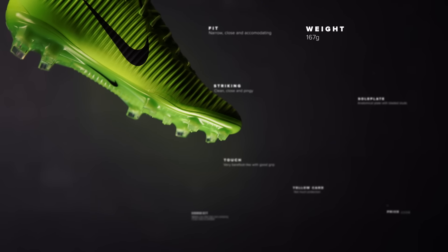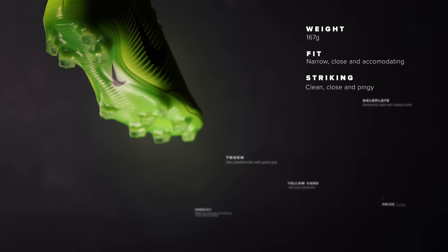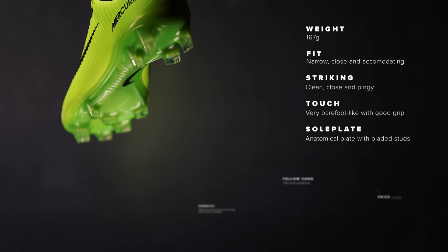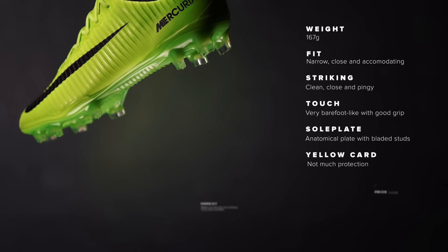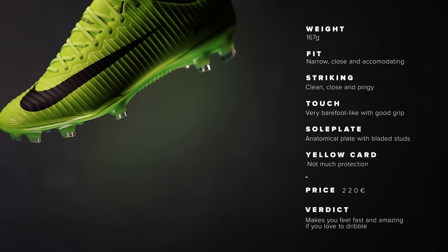The Vapor 11 weighs 167 grams and gives you a narrow, close, and accommodating fit. The striking is clean, close, and pingy with a very barefoot, light touch and good grip. It also has an anatomical plate with bladed studs but doesn't offer much protection. It costs 220 euros, makes you feel fast, and is amazing if you love to dribble.